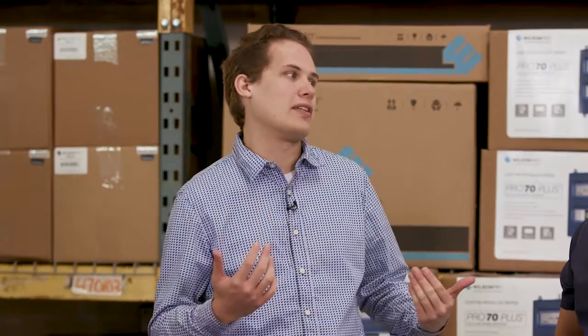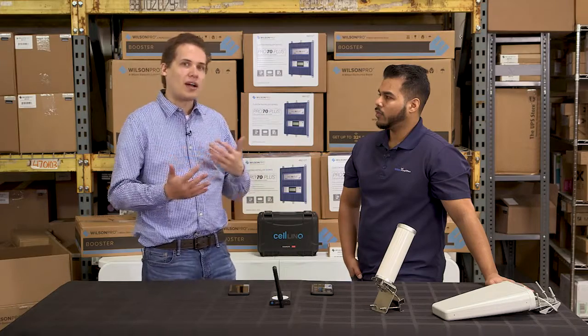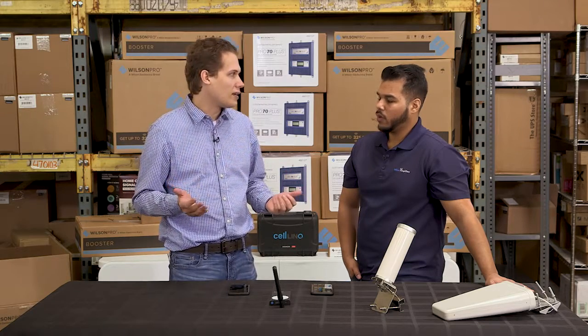So if I have extremely weak cellular signal, I'm going to probably need a stronger booster, right? Possibly, yes. So depending on how strong your outside signal is, you can get away with a weaker booster, correct? Correct.